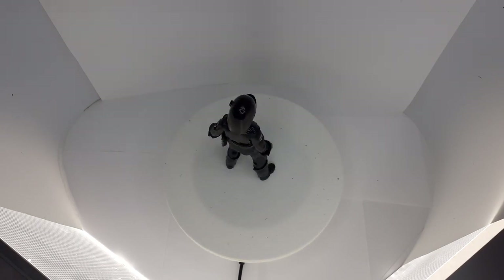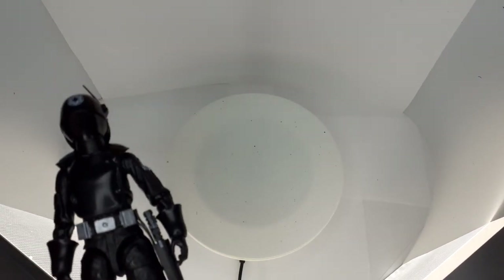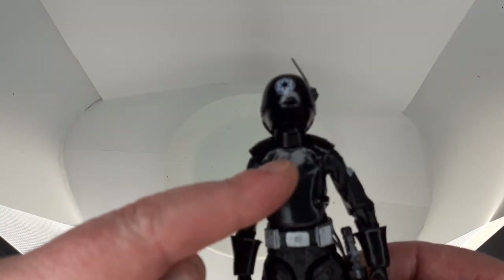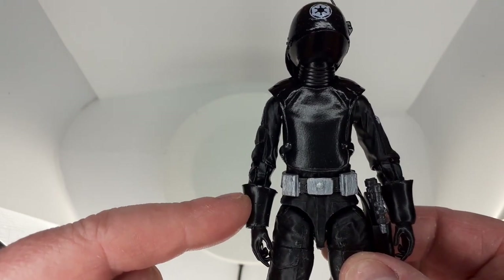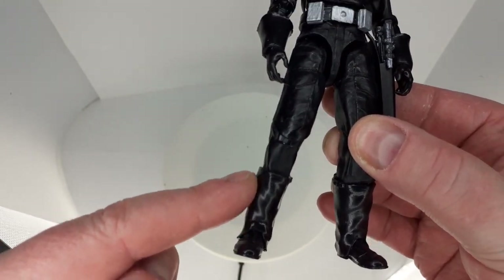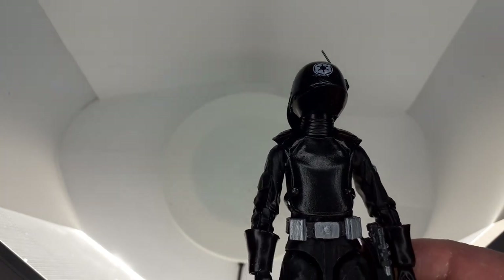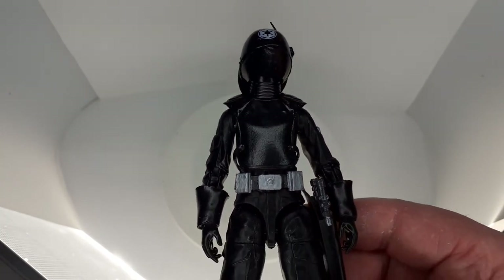I'll give you a closer look. So the head, the body armour, the gloves, the forearm bit of the glove, the belt, and the boots — the top of the boots — they're all from GI Troopers kits on Etsy. I'll leave a link down below for that.